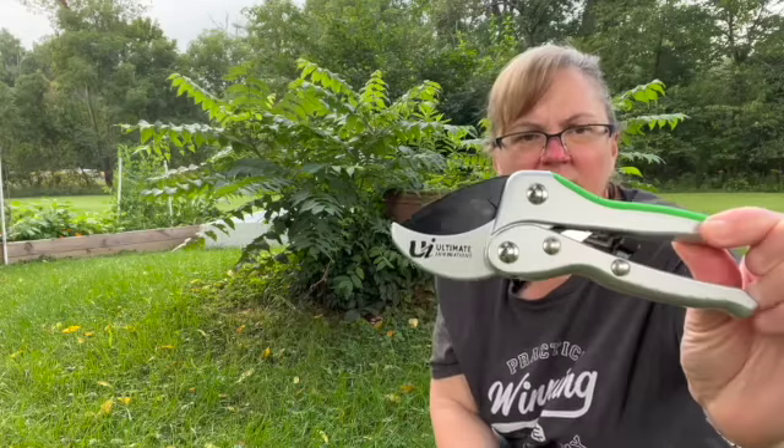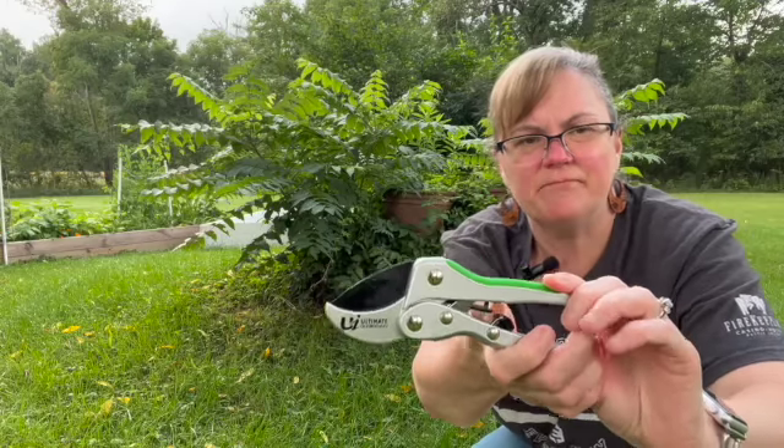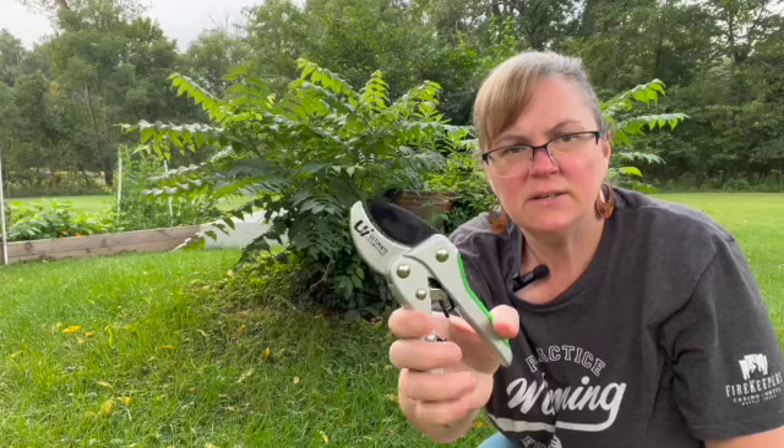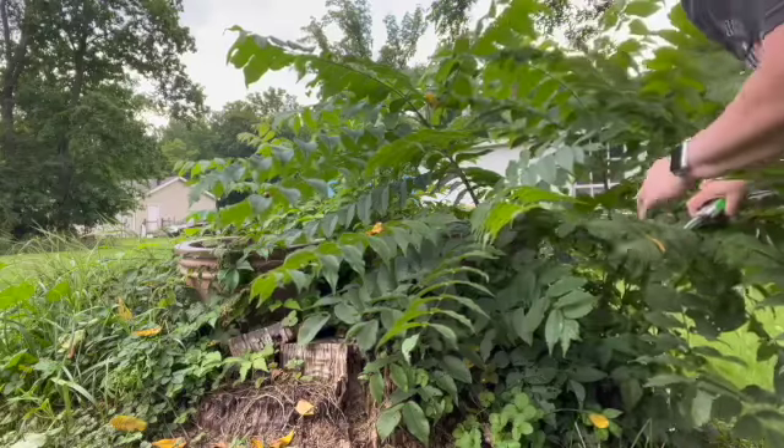These are heavy, they feel really sturdy. This button comes back and they unsnap and it is a ratcheting device. I am going to bring you in — we are going to cut this tree stump that gets these branches around it and trim them down. I am out here without my garden sleeves on, so we will see how this works.